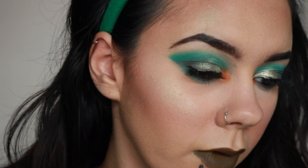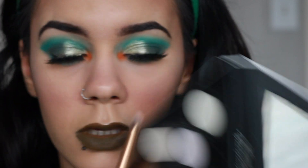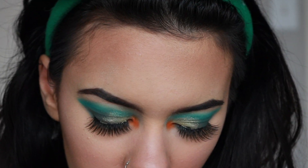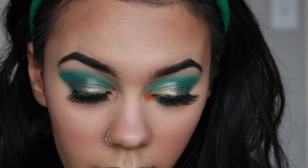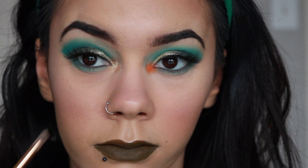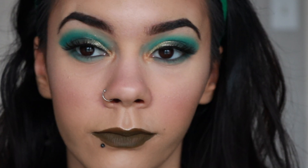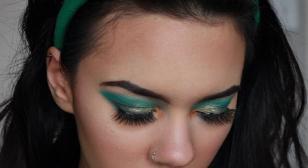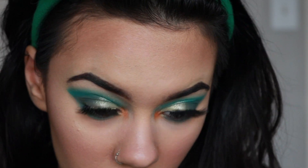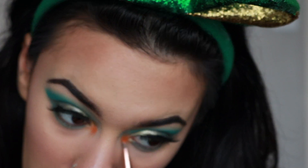We're going to use the Kat Von D Alchemist Palette — again, you can use the same green glittery shade from the lid, but I'm using this one. It's the green shade, and I'm focusing that with my Luxi 111 Mini Flat Angled Brush, tapping it right on top of the orange to dim it down a little. I keep going back and forth packing the orange and packing the green shimmer. I tried putting some orange in the waterline but you couldn't notice it, so save your time.